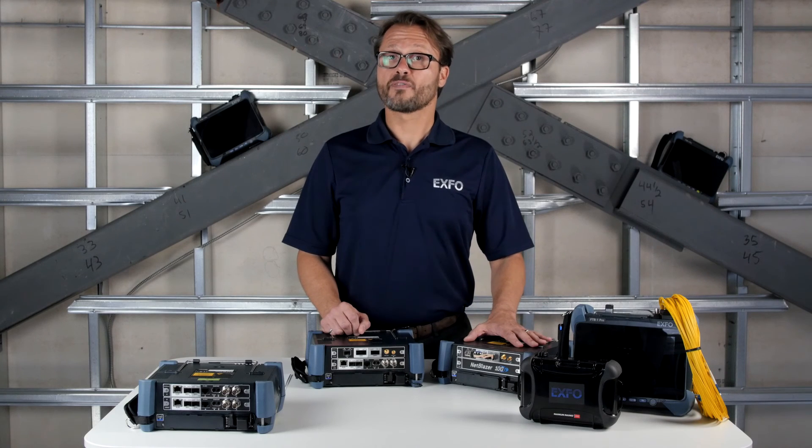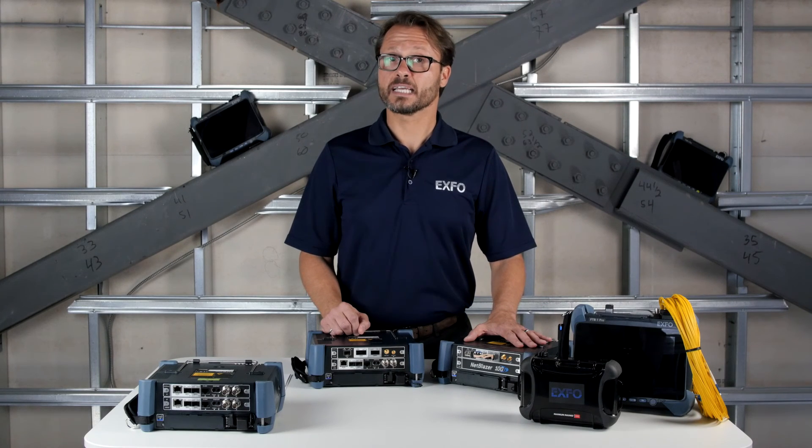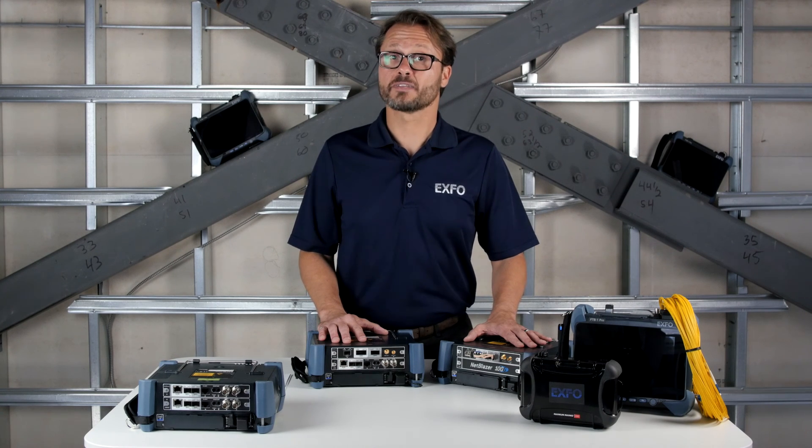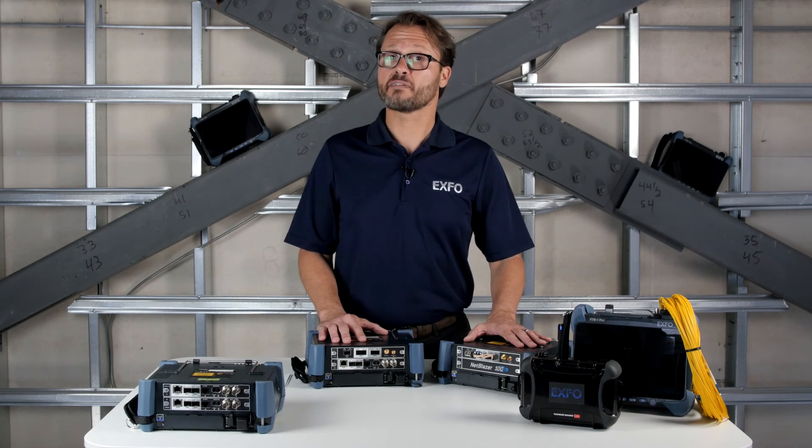Just to recap: the FTB 890 provides 10MB to 100GB testing with CFP4, QSFP+, and QSFP28 interfaces. And the FTB 890 NGE adds legacy network testing over and above that, testing speeds from 64K all the way up to 100GB. That brings us to the end of this tour of the NetBlazer FTB 890 and FTB 890 NGE.